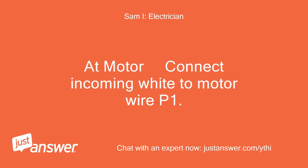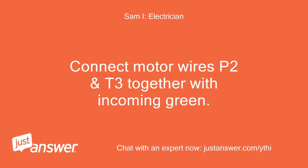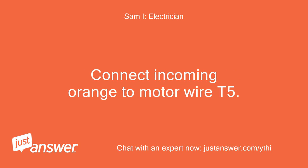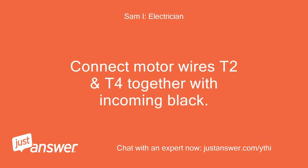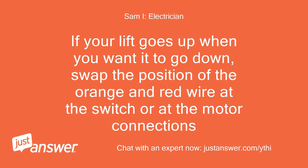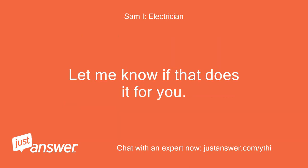At the motor: connect incoming white to motor wire P1. Connect motor wires P2 and T3 together with incoming green. Connect incoming red to motor wire T8. Connect incoming orange to motor wire T5. Connect motor wires T2 and T4 together with incoming black. A diagram is posted as well. If your lift goes up when you want it to go down, swap the position of the orange and red wire at the switch or at the motor connections.